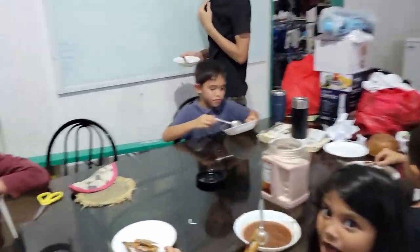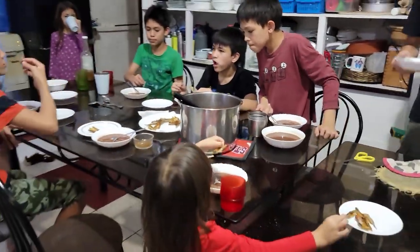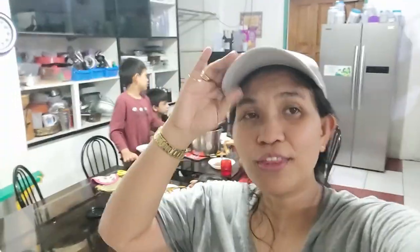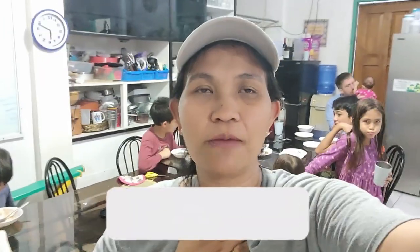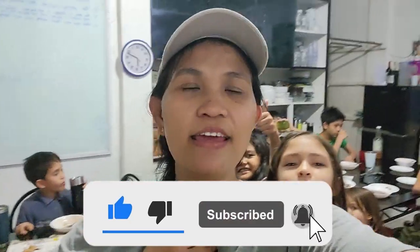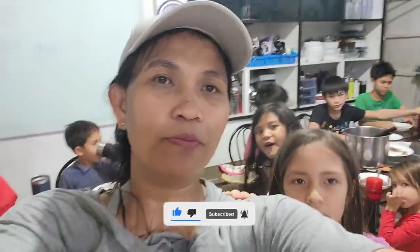Okay, so everyone is eating now. FYI, this is your dinner — just kidding! But thank you so much, guys. That's it for today's challenge. I hope you liked the video. If you do, give it a thumbs up. Don't forget to subscribe to our YouTube channel, Nanay and I, and hit the notification bell so you'll be updated on all our videos. Thank you, guys — I hope you enjoyed this video. Bye-bye! See you tomorrow!